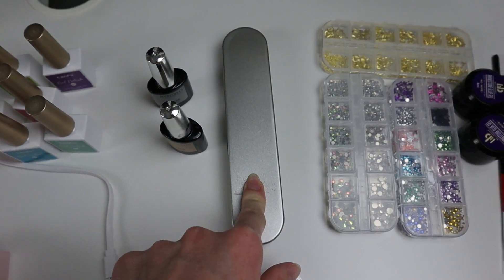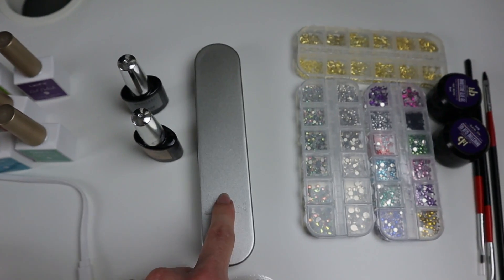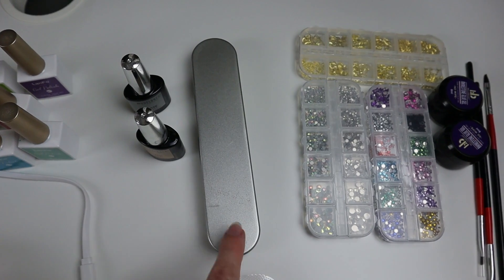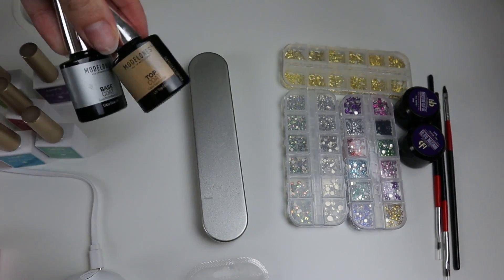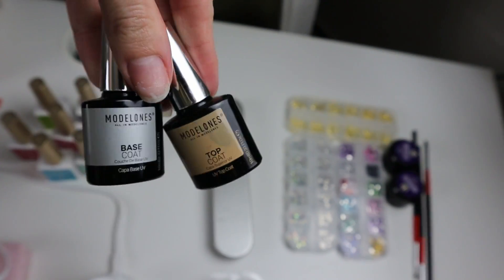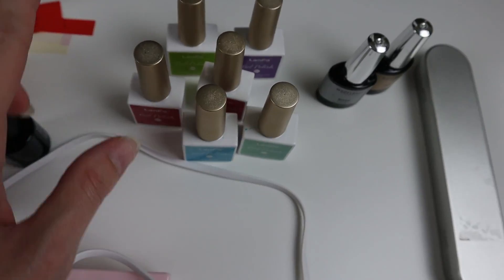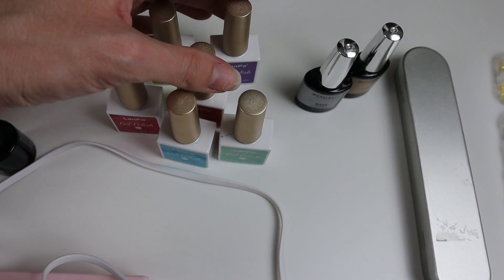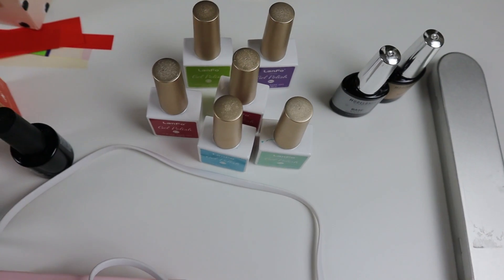This is my rhinestone picker; it was about $7. Our base and top coat were about $10 as a set. Here is my collection of gel polishes — this came as a set and I believe it was about $6 for the whole thing.